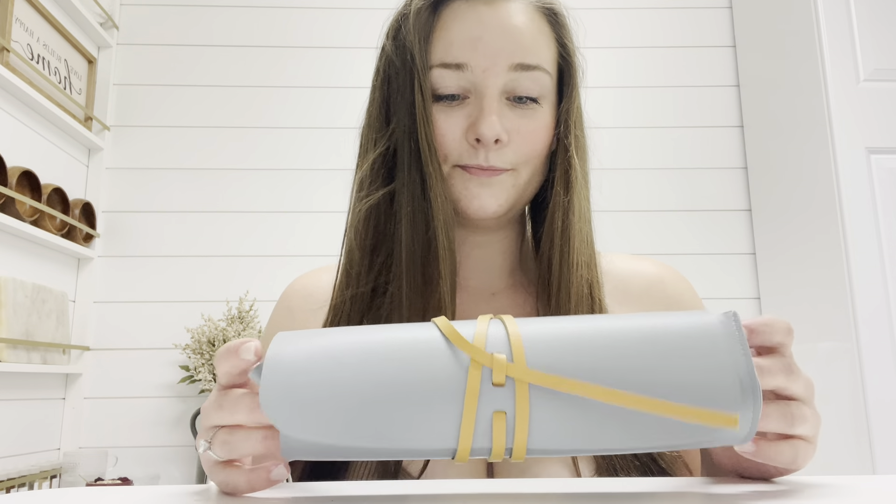Today I'm going to show you this cosmetic bag. This bag is lightweight and can go in your pocket book, your book bag, anywhere.